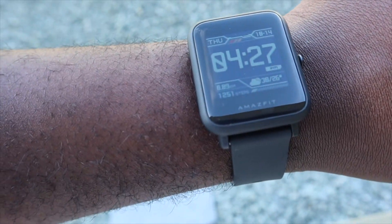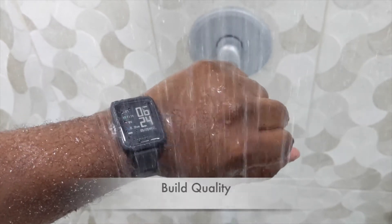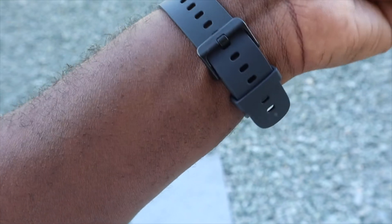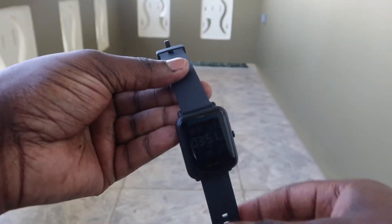The screen is also protected by 2.5D Gorilla Glass, which works quite well in protecting it from cracks and scratches, and the TFC coating prevents those pesky fingerprints. The watch itself is waterproof up to 5 ATMs, or atmospheres — basically 50 meters underwater. The 20mm silicone straps are quite comfortable to wear, with the watch weighing in at just 30g, and these can be switched out for more stylish options quite easily as the straps are removable.